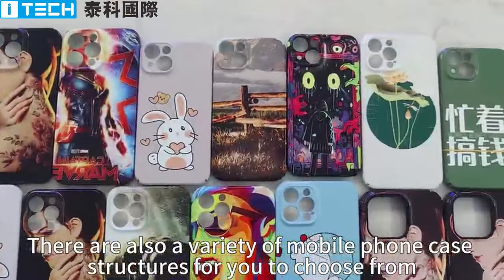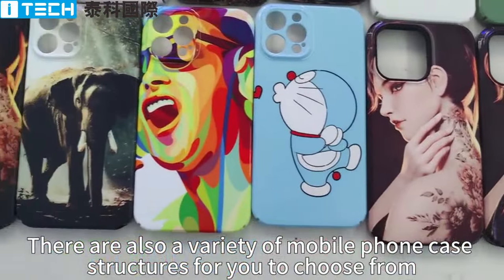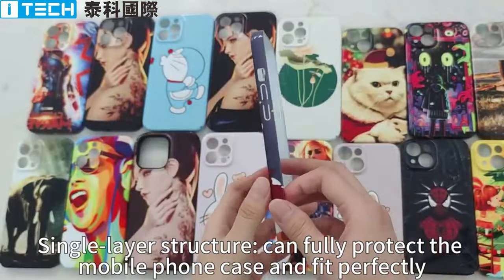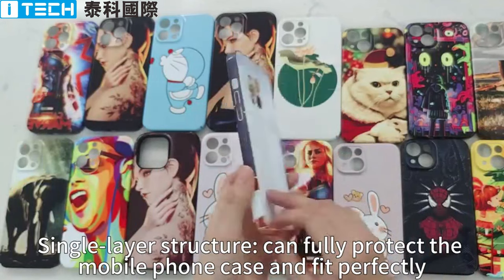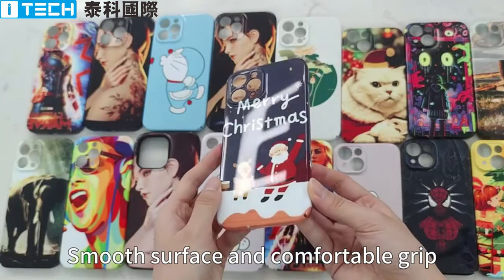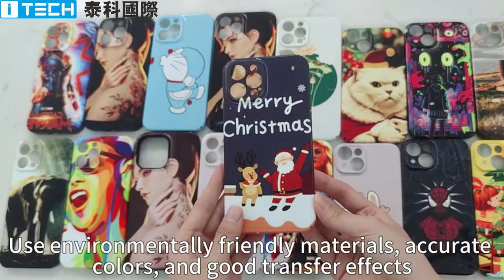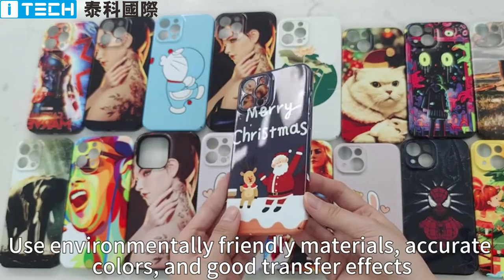There are also a variety of mobile phone case structures to choose from. Single layer structure can fully protect the mobile phone case and fit perfectly. Smooth surface and comfortable grip. Made with environmentally friendly materials, accurate colors, and good transfer effects.